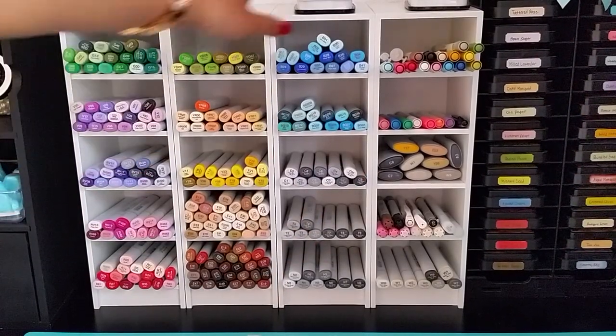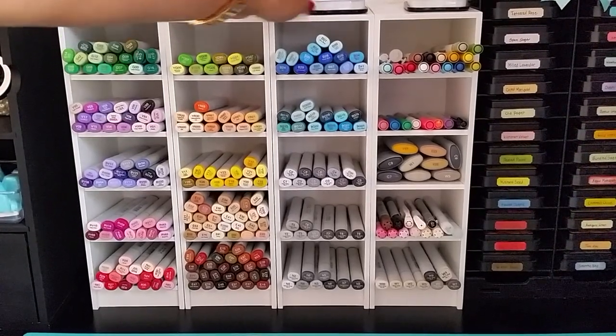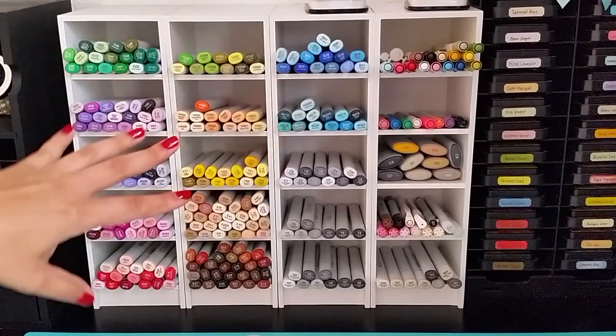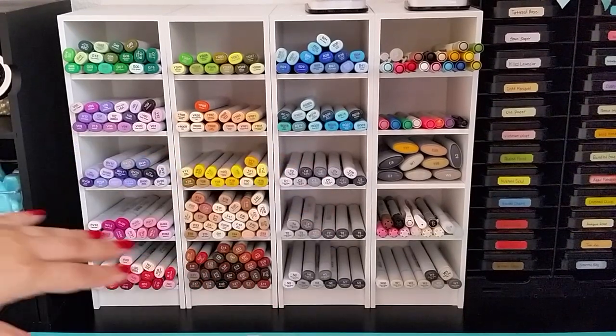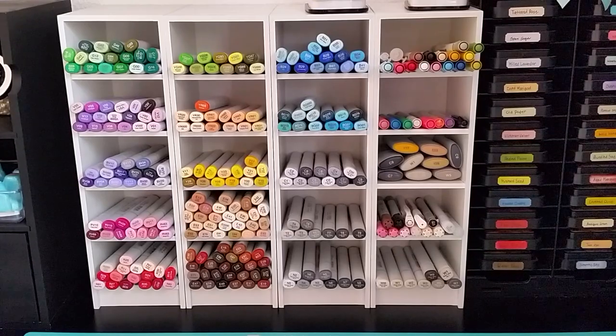You can also store your ink pads in them if you decide to, and they accommodate the space for ink pads too if you happen to have space for that. You can also add as many units as you want — they're very affordable.